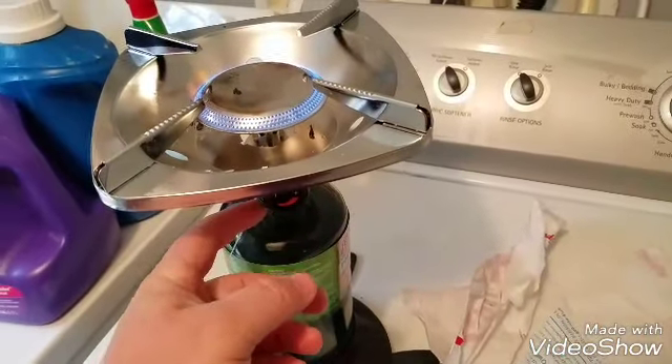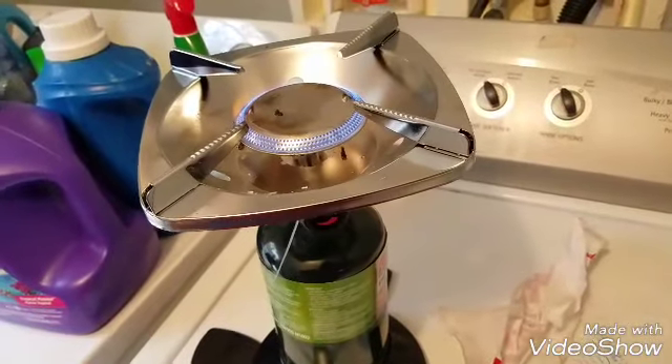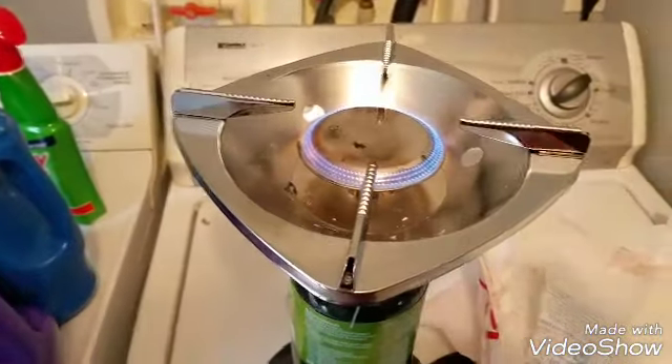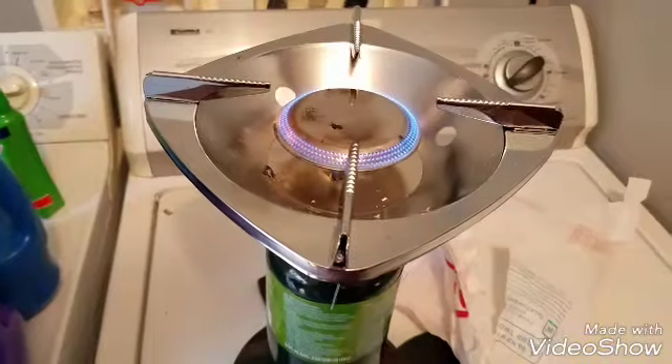One tip I learned: turn the valve about halfway open as you bring your flame over to it, so it actually catches. I was barely cracking the valve before and it didn't have enough pressure. So yeah, that's about it for this.